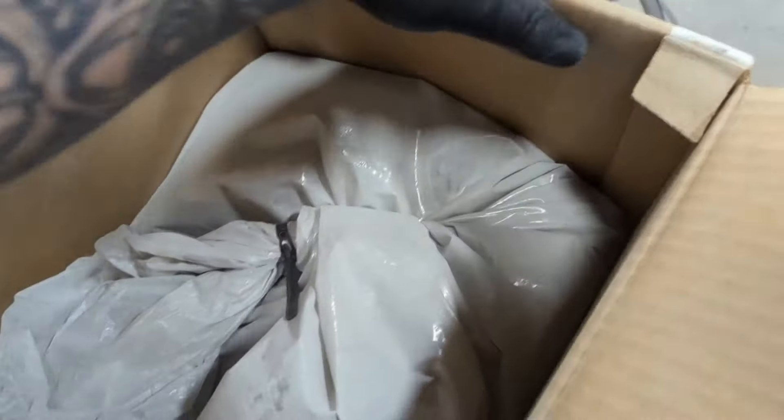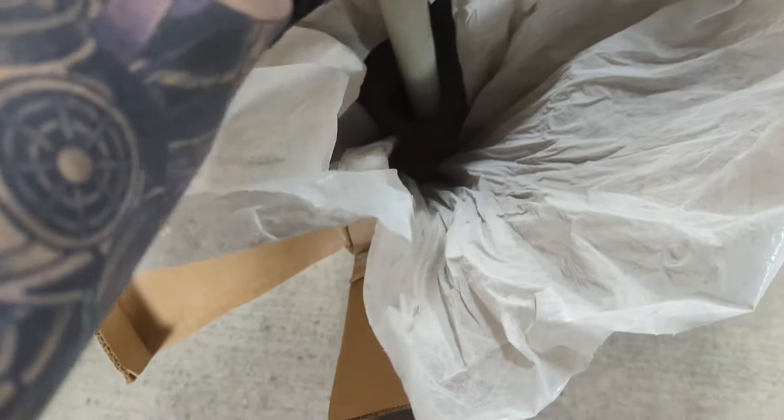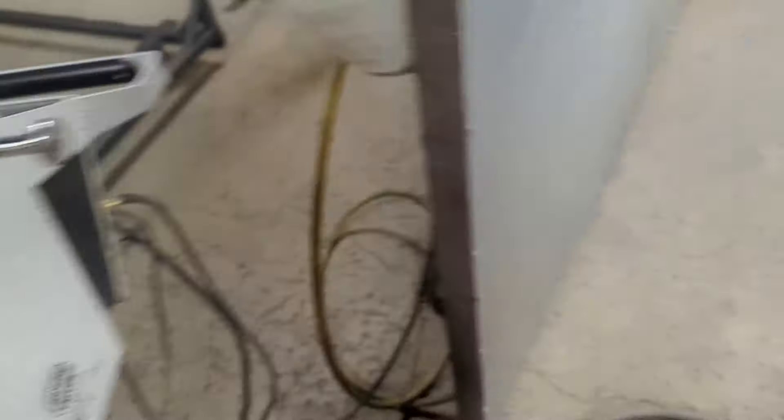So doing this set of wheels, going to be priming them first in a cardinal primer, just to kind of fill in some of the pitting that was on these wheels. If you're doing them chrome, obviously you're going to want them to look as mirror-like as possible, so you want to have a really smooth base down to put your chrome onto.